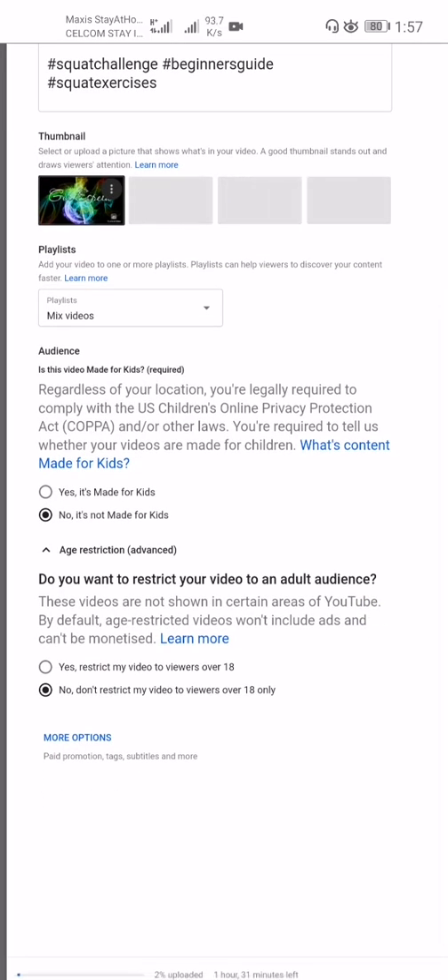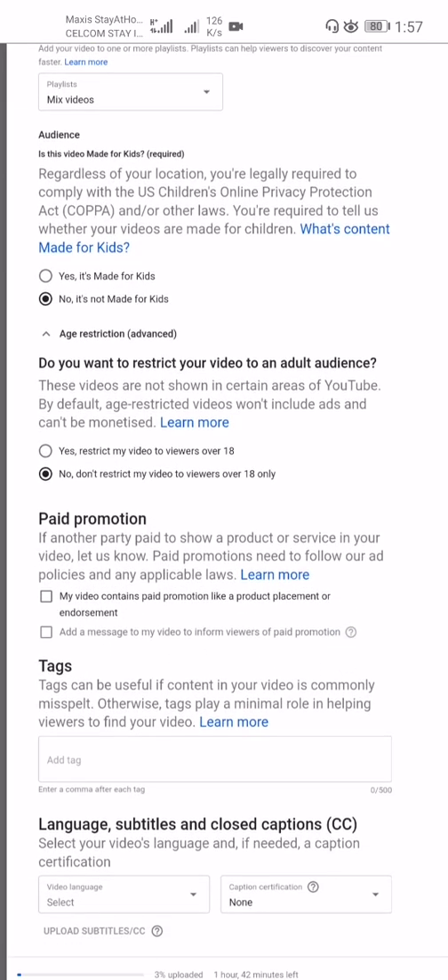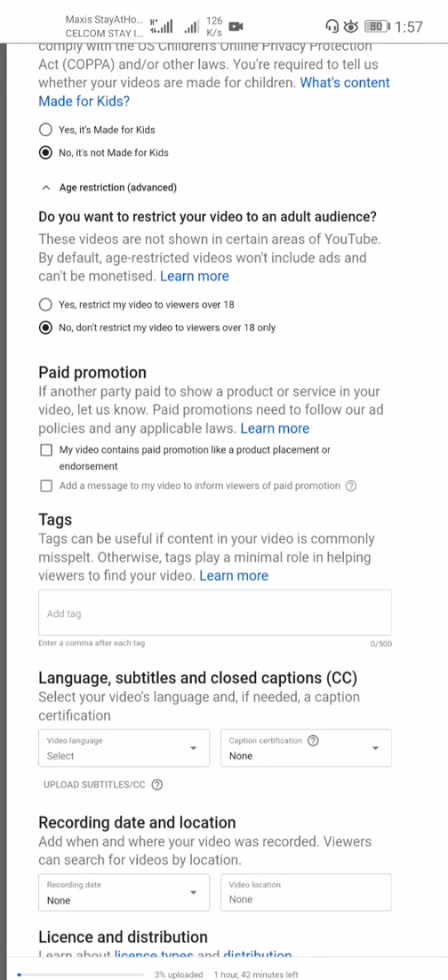For age restriction, it asks: do you want to restrict your video to an adult audience? These videos are not shown in certain areas of YouTube by default. I press 'No thanks' — I will not restrict my video to viewers over 18 only. For paid promotion, I don't need to fill that in since I'm not monetized yet.